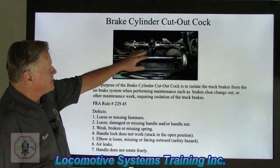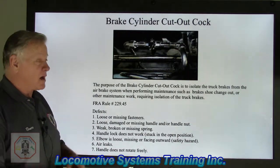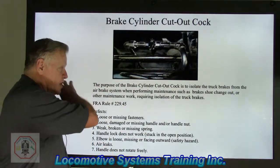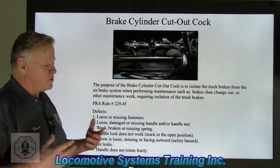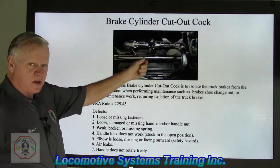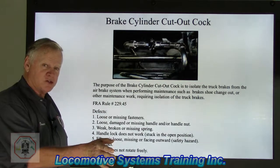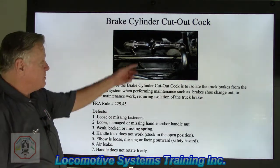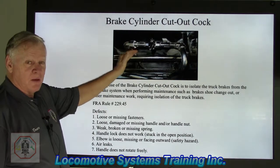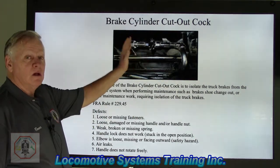This is a locking brake cylinder cutout cock. The reason it's a locking cutout cock is because there's a lot of vibration — the truck is right down here and there's a lot of roadbed oscillations going through switches, curves, back and forth, and up and down. We need to make sure that when we put it cut in, it stays cut in. If that vibration could move the handle to the closed position, it would be catastrophic — it would minimize or cut off airflow to that brake cylinder, and we'd effectively have no brakes on that truck.